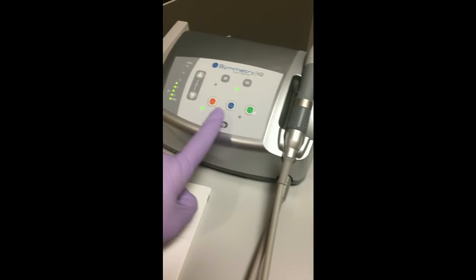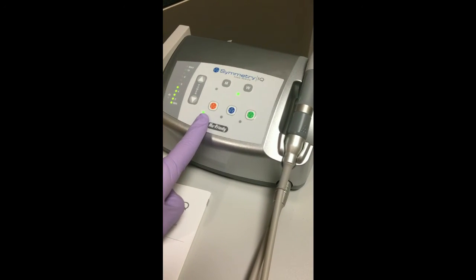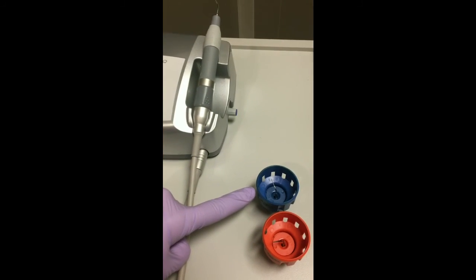Each tip is color coded per button according to the guardian wrench. The orange is for the orange guardian wrench, and the blue is for the blue guardian wrench.